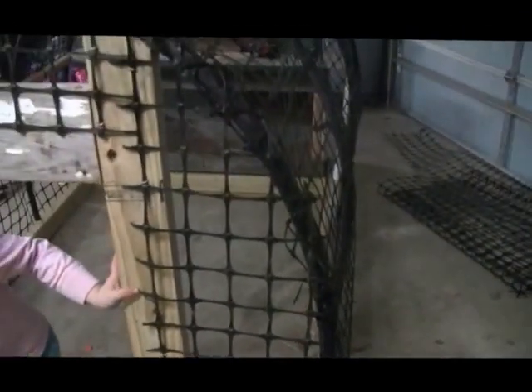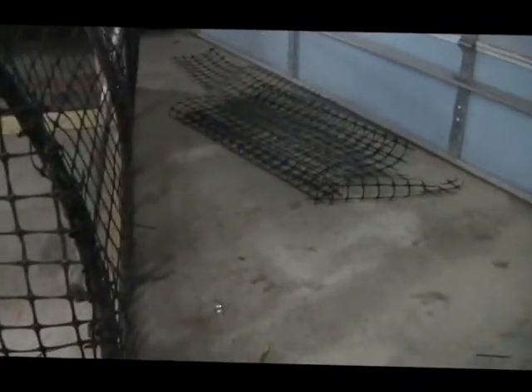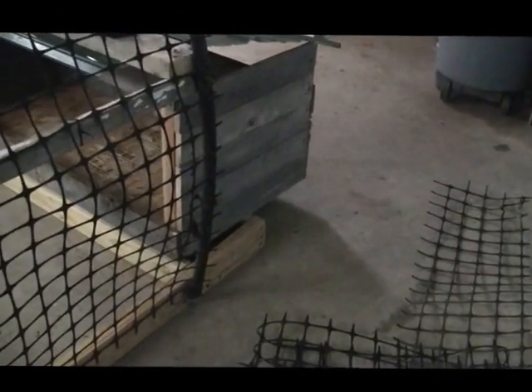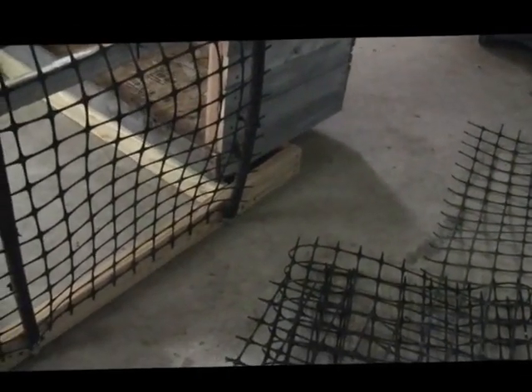Looks like I've already got one critter — she loves this thing. That's what I've come up with so far. It's kind of light; I can flip this thing over or whatever I want to do. I might put some wheels on the back of it — I've got some wheels that came off my yard sweeper and I may try to rig that up so I can just lift the front of it up a little bit. Well guys, thanks for watching.